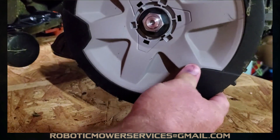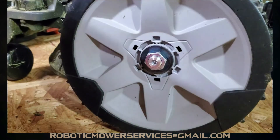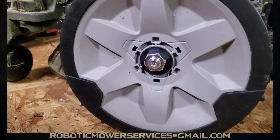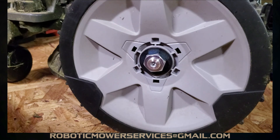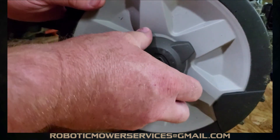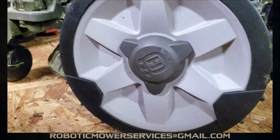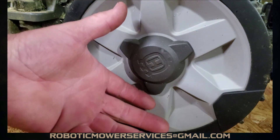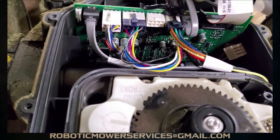Make sure the nut is good and snug so the wheel can't slip, especially going up a hill. When you turn it, you want to hear the wheel motor turning. We can leave the actual torque spec in the comments below. Then just snap your center cap back on — that's it for the wheel installation.